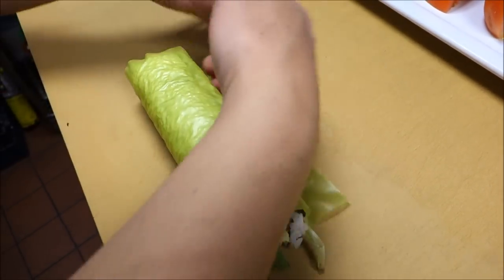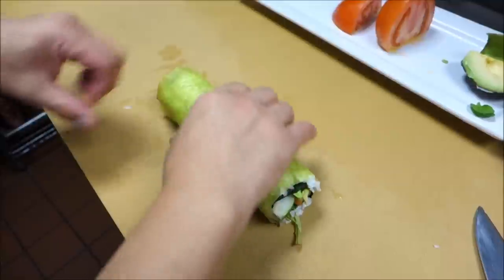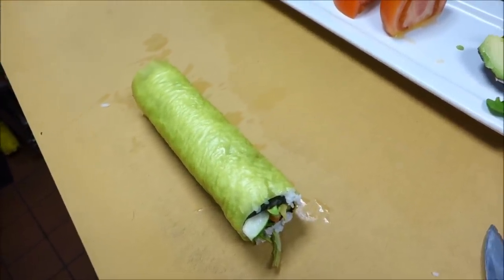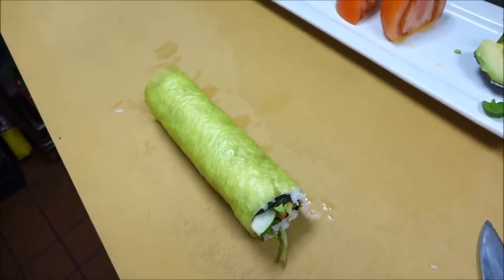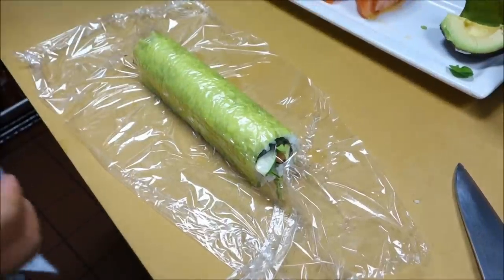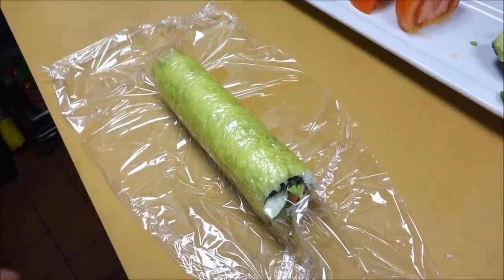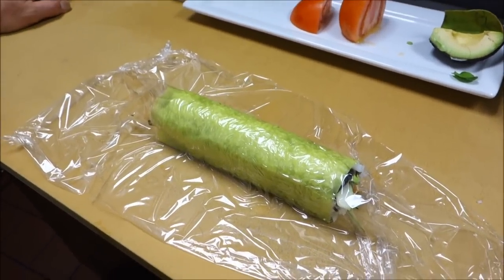Just a little water at the end to close it up. How does the soy paper taste? This is made from edamame — it's soybean, so it has an edamame flavor. Fun fact, I didn't even know that! They also have different flavors and colors: pink, orange, and sesame seed flavor. There are several different types of paper they have.